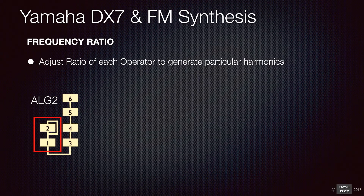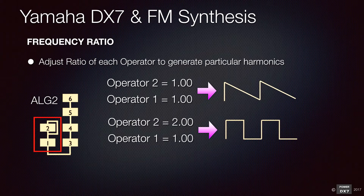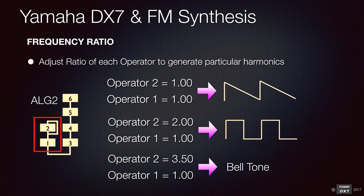You also need to adjust the operator's frequency ratio to generate particular harmonics. A ratio of 1 to 1 for carrier and modulator generates a sawtooth sound. A ratio of 1 to 2 generates a square sound. A metallic bell sound is produced by a ratio of 1 to 3.5, producing an inharmonic tone.